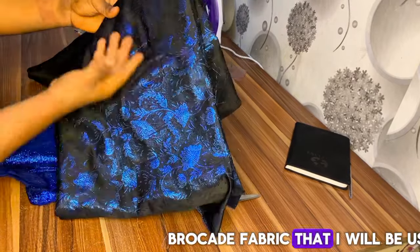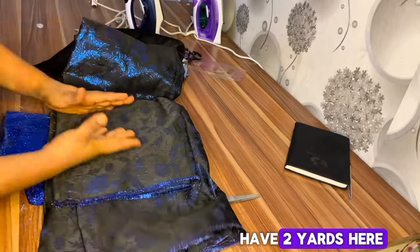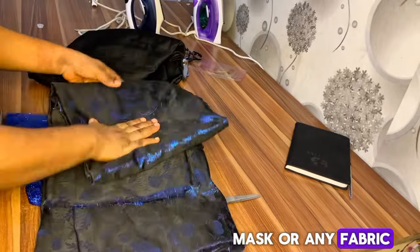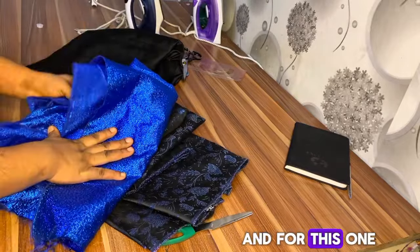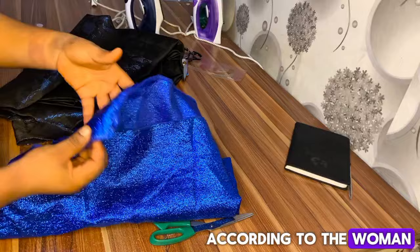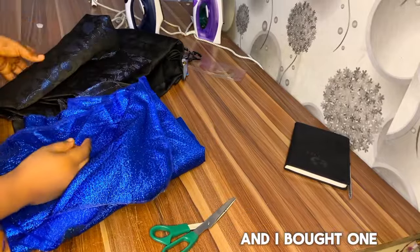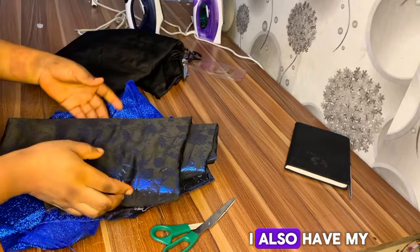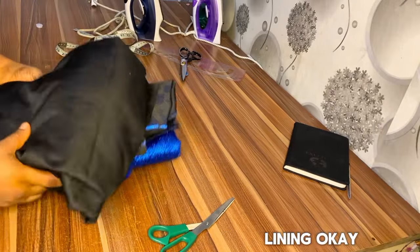I have this brocade fabric that I'll be using for this tutorial — I have two yards here. You can use damask or any fabric of your choice, but this is what I have. I also have what the seller called bell damask, of which I bought one and a half yards, and I have my door-face fabric that I'll be using for the lining.